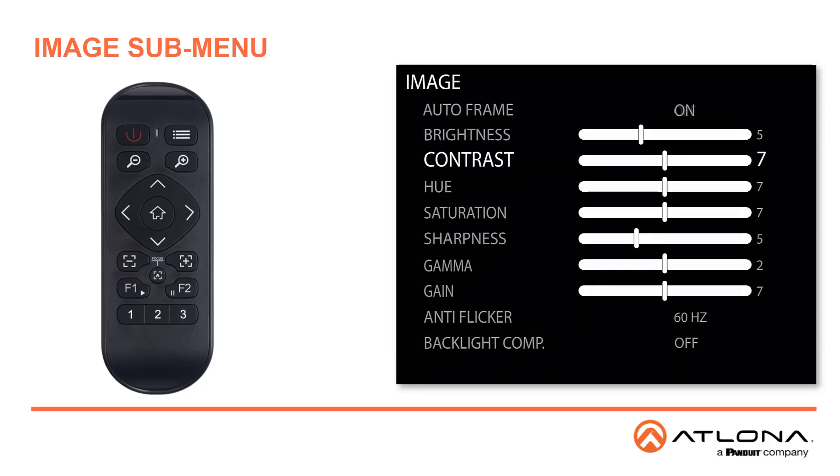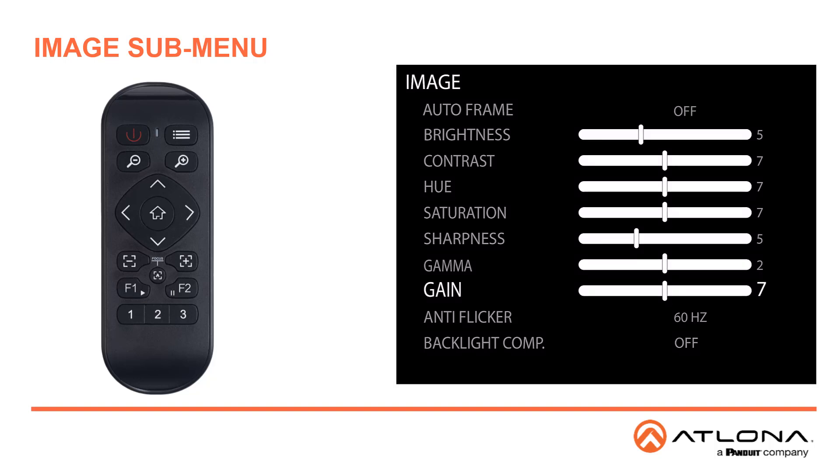The other settings under Image are pretty standard for most camera settings, including brightness, contrast, hue, saturation, sharpness, and gain to increase or decrease the output signal from the camera sensor.